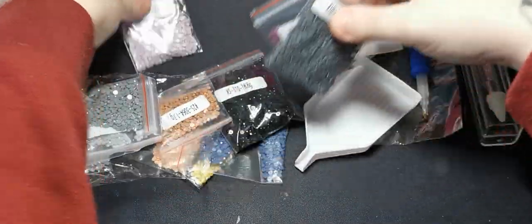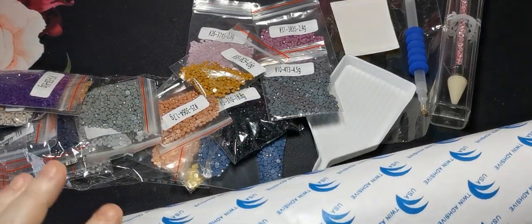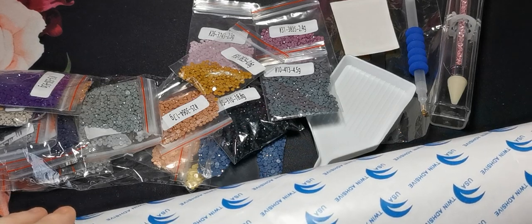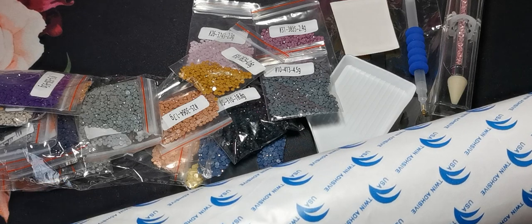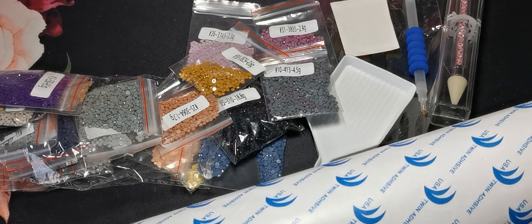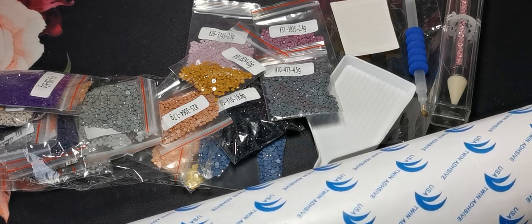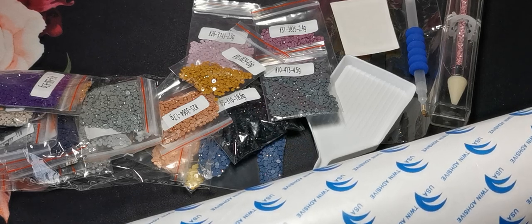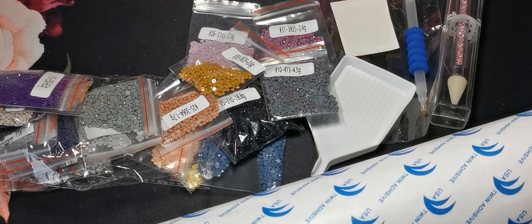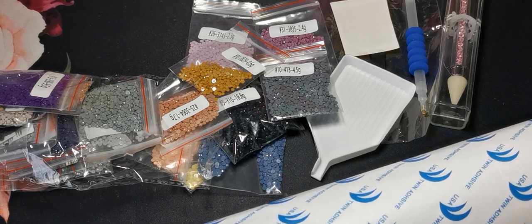So that is everything we received in the diamond painting kit — all our drills and the canvas. A huge thank you to Victoria's Moon for reaching out and giving me the opportunity to share their product on my channel. Diamond painting is becoming quite a thing at the moment, and I said yes because I'm sure I have subscribers who enjoy not only adult colouring but also diamond painting and crafts. Thank you so much Victoria's Moon, and thank you everyone for watching this short unboxing video. I hope you've enjoyed it and I will see you all again really soon — bye!